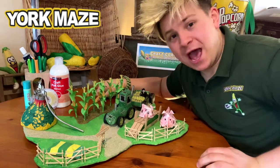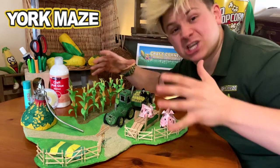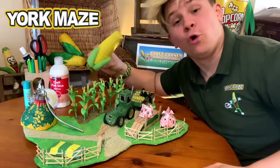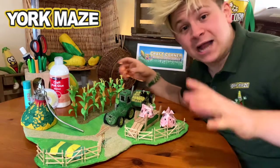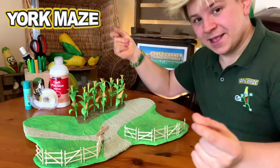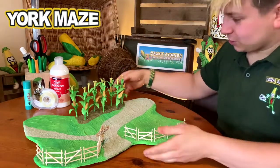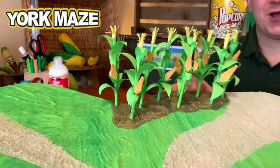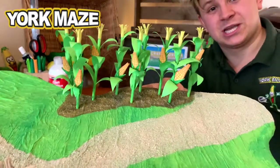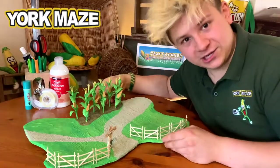Hi guys, Josh from Yolk Maze here, and this is a little bit more of a concise — or should I say corn-cise — version of day one of Craft Corner. Today we're going to be making the corn stalks, which are obviously the bit that make up the actual maze itself. So let's get cracking.